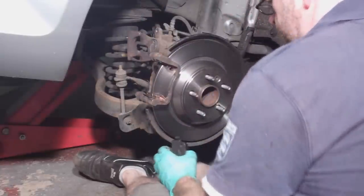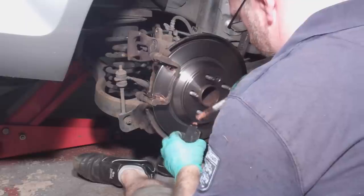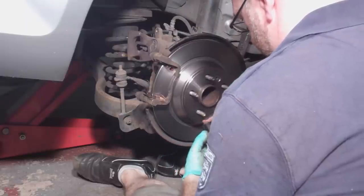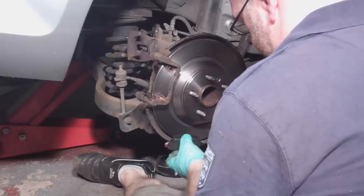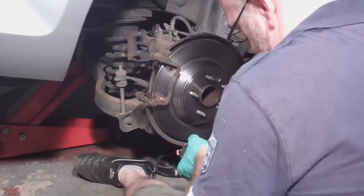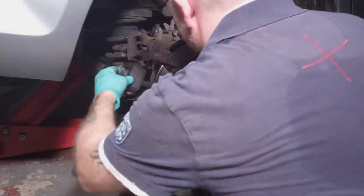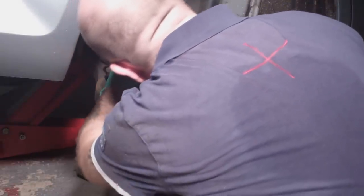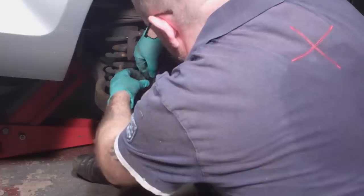Next put a bit of copper grease on the tabs of the new pads, taking care not to get any on the friction surface of the pads. Then fit the pads into the mounting bracket.